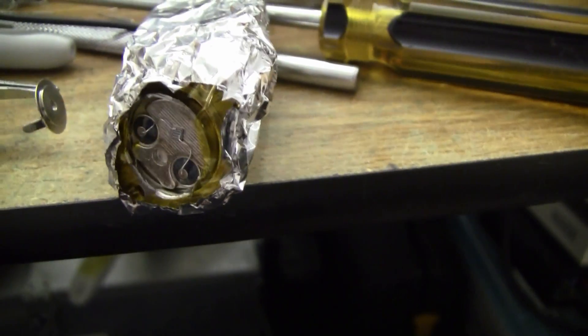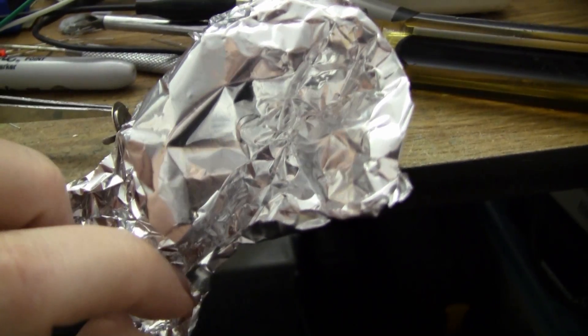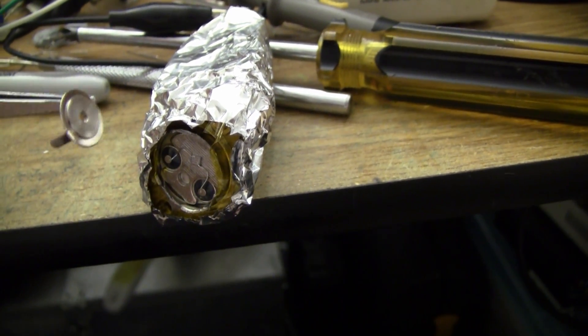That buzz is really annoying. Unfortunately I can't simply shield the entire thing. If I put additional aluminium foil over it to encapsulate the entire device, the alpha radiation from this americium source doesn't make it through.